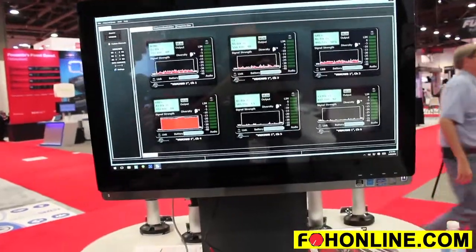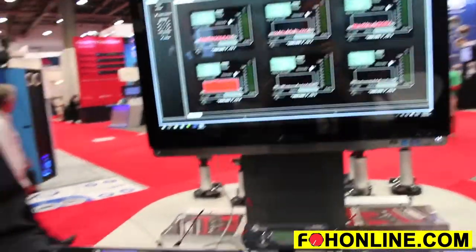So that's our Wireless Designer software running with the Venue 2 receiver, and the SSM Micro Bodypack Transmitter. If you're looking for more information on this equipment, please be sure to visit electrosonics.com.